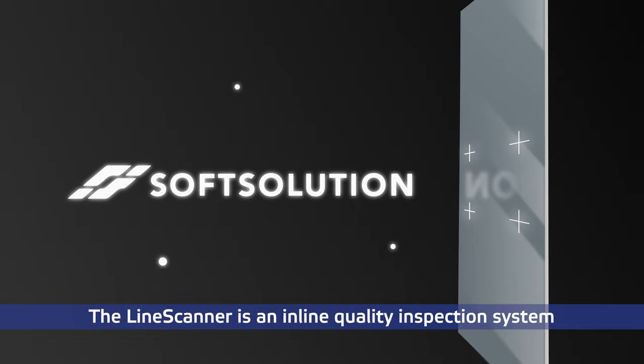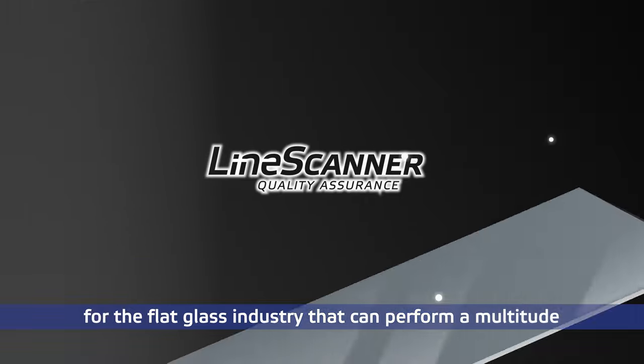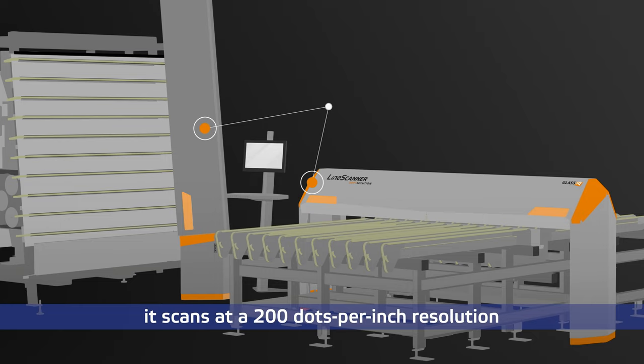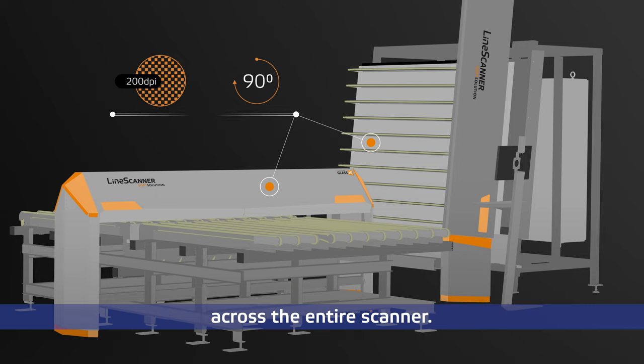The Line Scanner is an inline quality inspection system for the flat glass industry that can perform a multitude of quality inspections within a single system. As an all-in-one process control tool, it scans at a 200 dots per inch resolution and creates a true 90-degree viewing angle across the entire scanner.